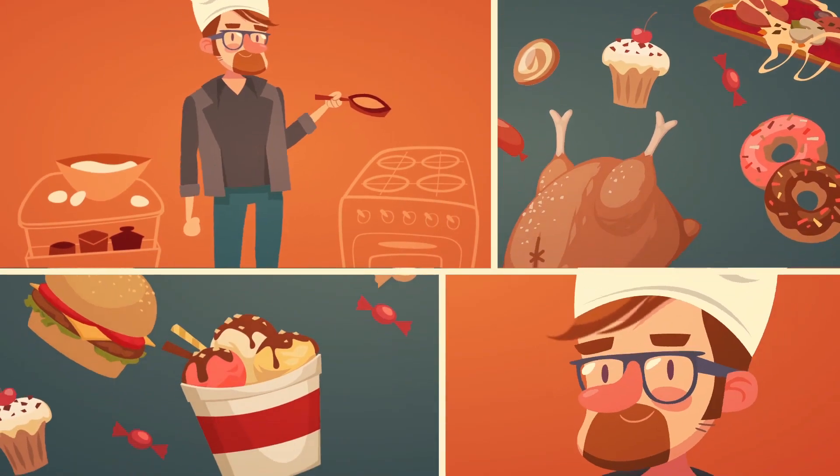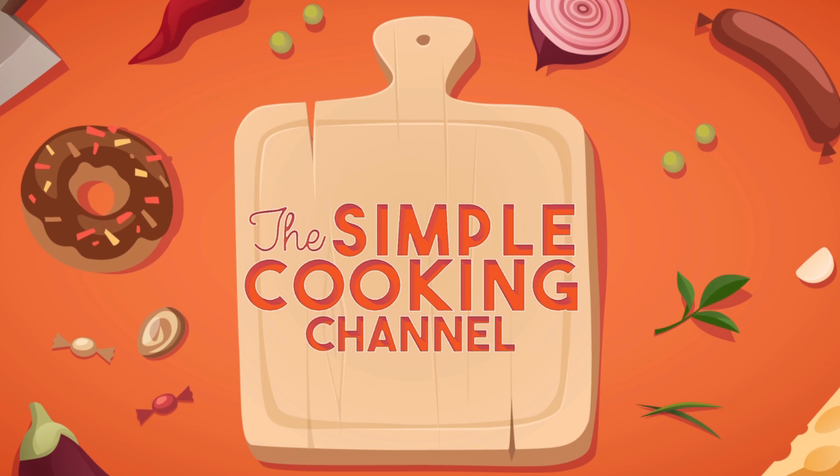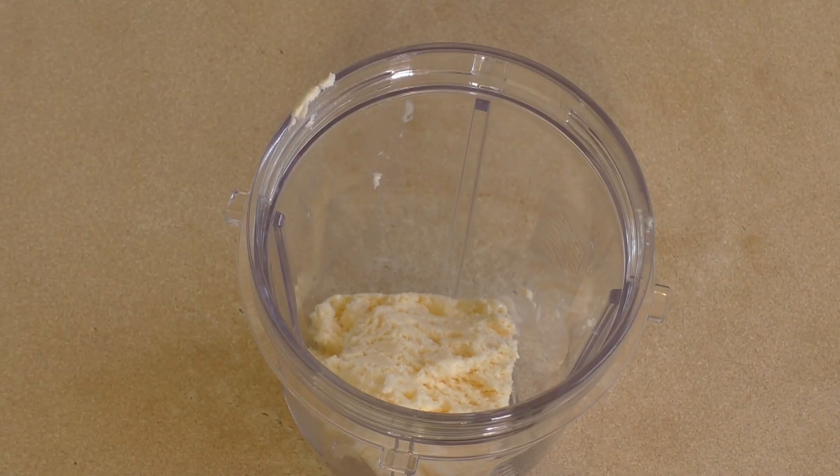Welcome to the Simple Cooking Channel. Today I'm going to show you how to make a vampire cocktail. This is delectable beyond Halloween itself. Let's get a couple of scoops of vanilla ice cream.